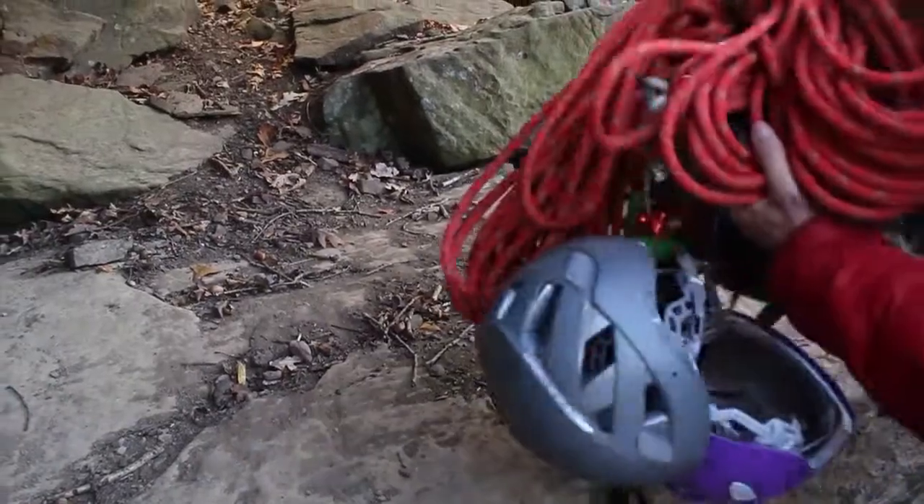Now we're out here taking it out to the crag, walking around, seeing how it fits and sits on your back. It's got a chest strap and a waist strap to make it a bit more secure. I don't have them on right now because we're only about a quarter mile from where we parked to the bolts. But if we were at Horseshoe, it could be half a mile to three quarters of a mile, so the straps would definitely help there.